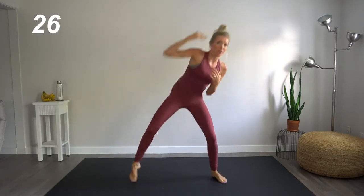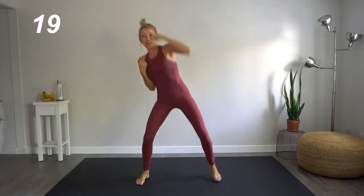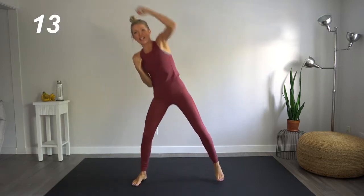All right, let's take it overhead. Throughout this entire workout, remember, inhale, exhale, focus on that breath, keeping that core nice and tight and engaged.